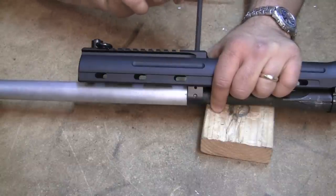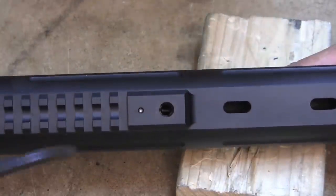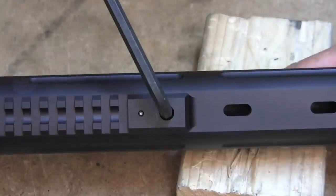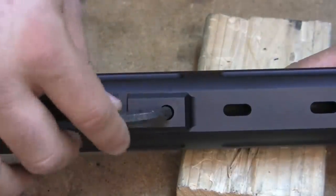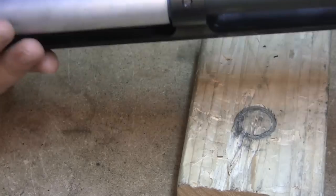That looks about right — now I can wiggle it back and forth. Now I can stick that Allen wrench in there and it will slide into the screw so I can adjust it. I already had it all the way in there, but now what I'm going to show you is the rotational alignment.